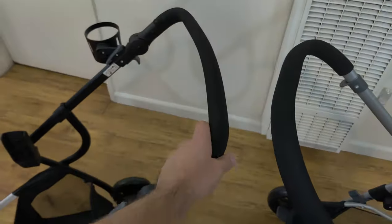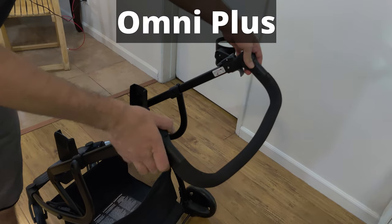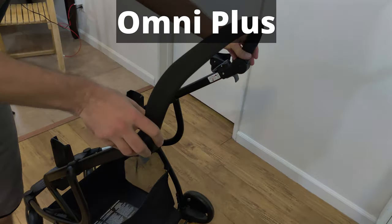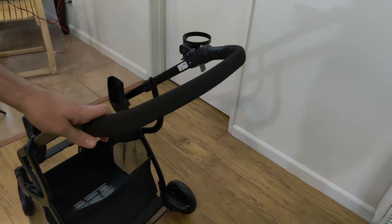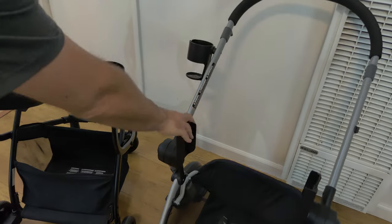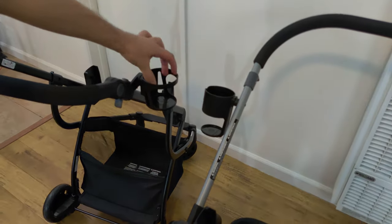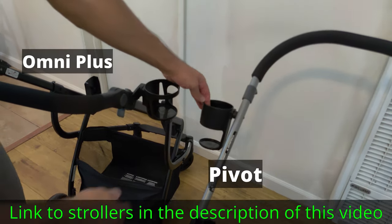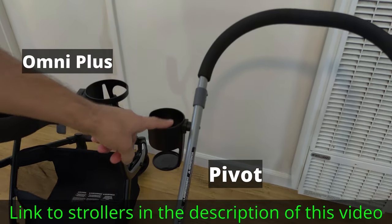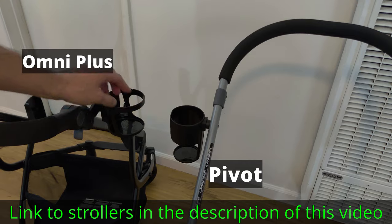Another major difference is the handle. On the Pivot you can have it bend down, and there are various different points you can put it — bottom, middle, and higher up if you need. Both of them have a place to put a bottle or a cup. The Omni Plus has a sort of a larger diameter opening, however it can expand to hold larger diameter bottles. But one thing I like about the Pivot's cup holder is that it's a lot deeper, so it holds things more securely.